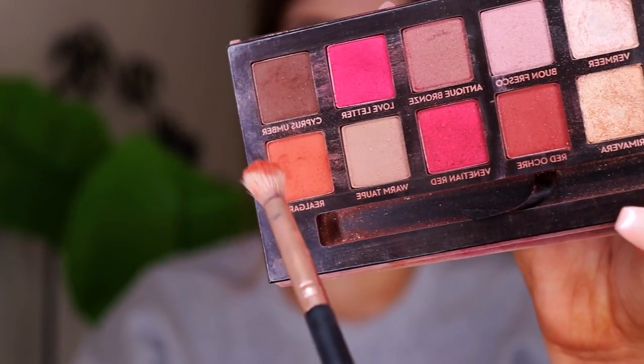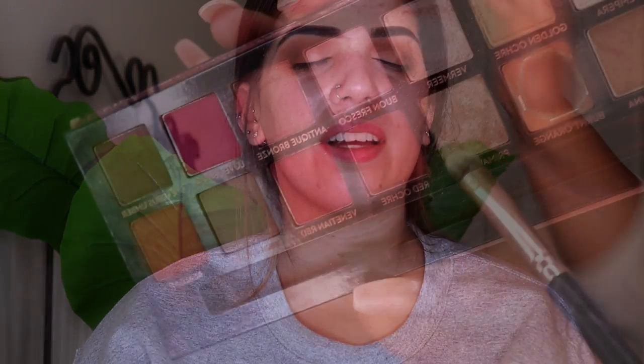Next I'm going to take the two lighter shades from the P.Louise Eyeshadow Palette and just place that underneath her brow just to make sure we haven't gone too far up and it's looking nice and blended. I'm going in with my big fluffy brush just to blend the two together so there's no harsh lines. Next I'm going to take the shade Riga from the Modern Renaissance, packing that in the outer corner and blending it through the crease just to deepen it and add some warmth. After I've got that shade to the intensity I want, I'm going in with the gold shimmery shade from the same palette to highlight her brow bone.